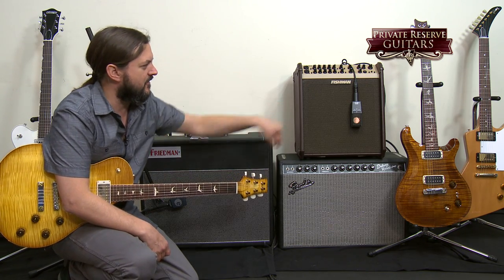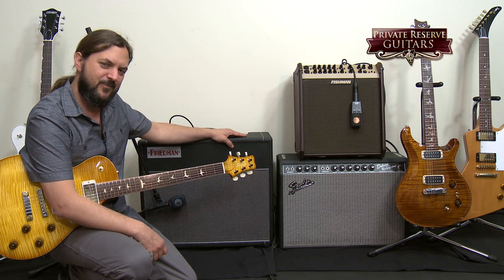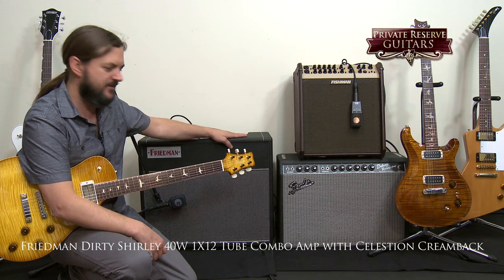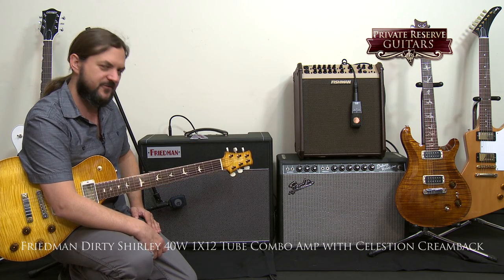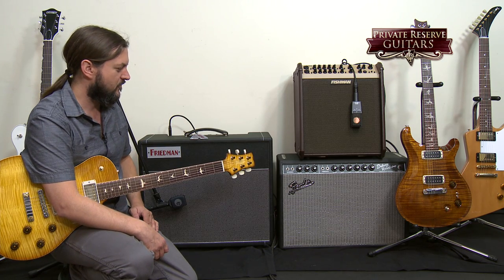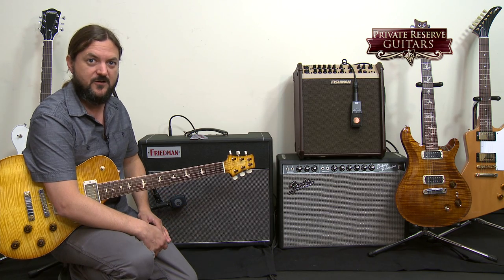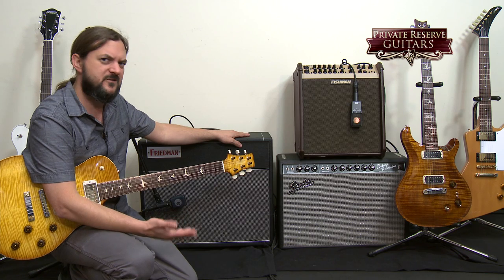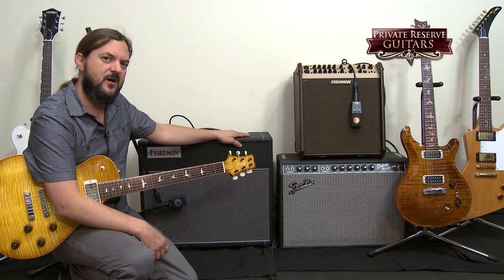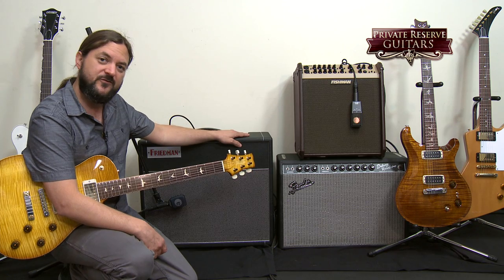Over here is the current high-gain amplifier that we're using — this is the Friedman Dirty Shirley Combo. I've really enjoyed having this amp in the studio; it's a great sounding amp. I'll use the effects loop on this amplifier to run reverb or delay — sometimes both, depending on the guitar that I'm shooting. The high-gain amp we kind of rotate out between Friedmans, Marshalls, and Engles. We've had a few of them and they all sound really good. So those are the amps that we use.